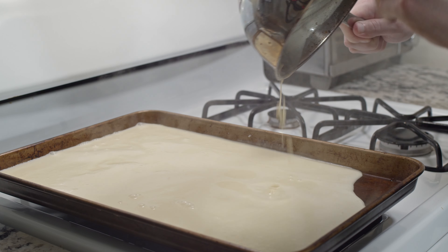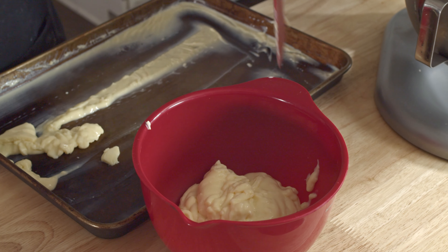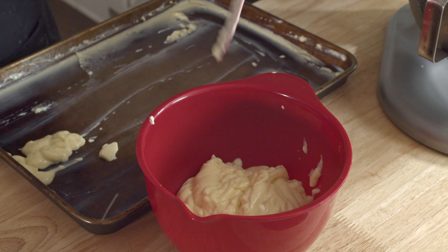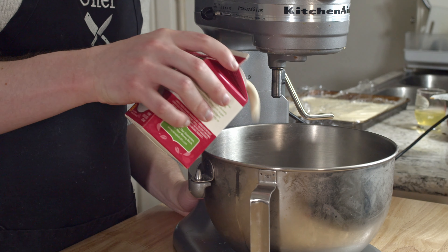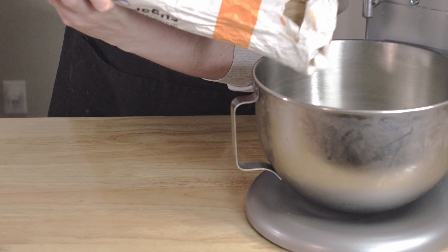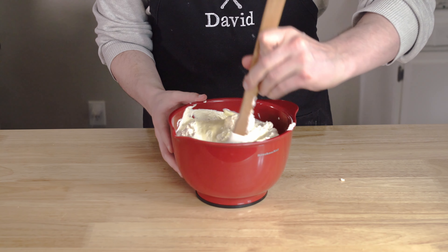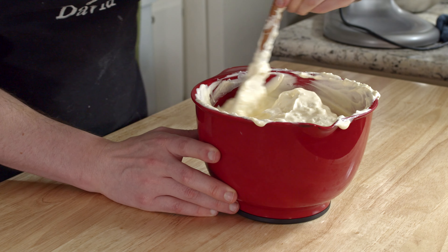At that point, cover it and fridge until it firms up, which is going to be about an hour or so. That was fast — like the magic of TV, but instead of having an underpaid kitchen assistant do it for me, I just did it myself and waited like a plebeian. Okay, quickly as we can, we're going to do whipped cream with two cups of cold heavy whipping cream in the stand mixer with two tablespoons or so of powdered sugar. Whip it to stiff peaks, then fold the whipped cream into the stabilized custard. And with that, our diplomat cream is born.